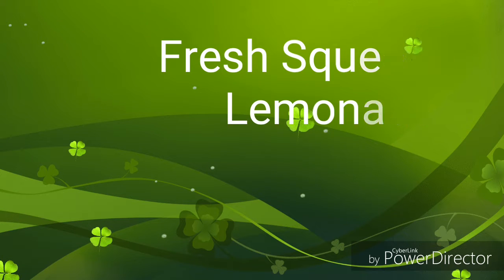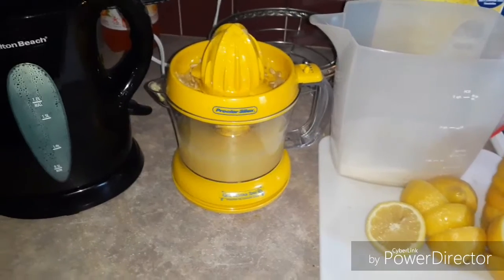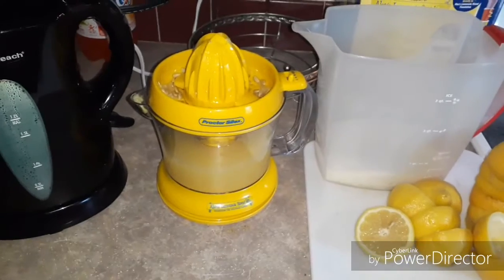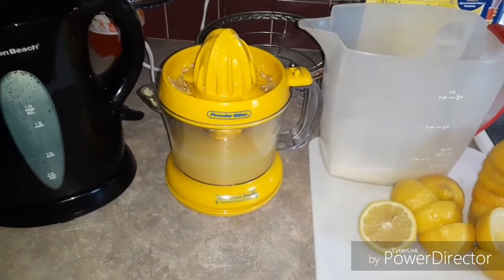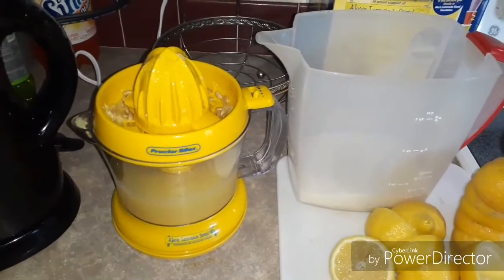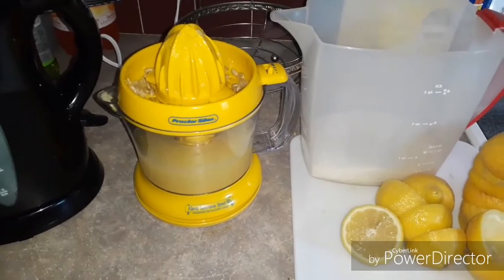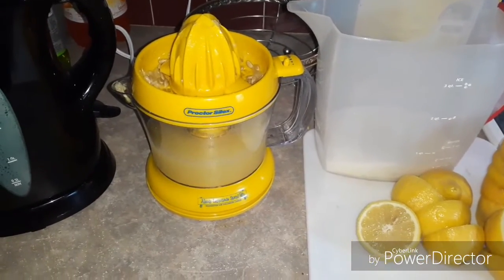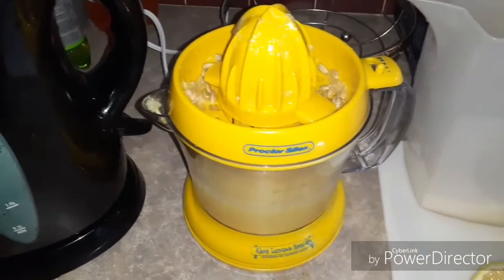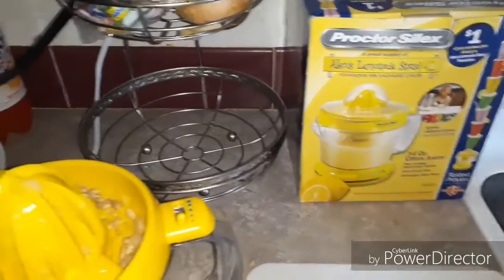I bought this lemonade machine probably a year ago for $2.99 — it was brand new. It's called the Alexa Lemonade Stand One. I think when you buy it, they give money to her charity. I found this recipe on the Whippoorwill Holler website; I think she said it was her mom's recipe. Here's a little review of what it looks like.